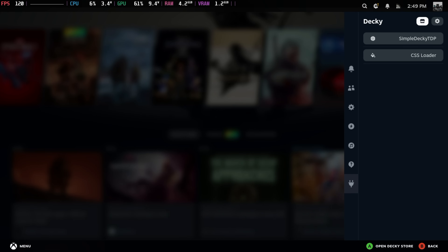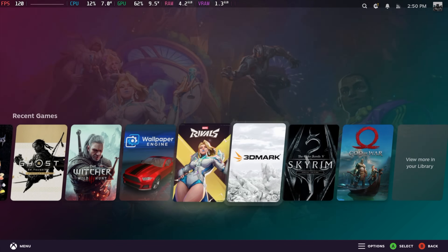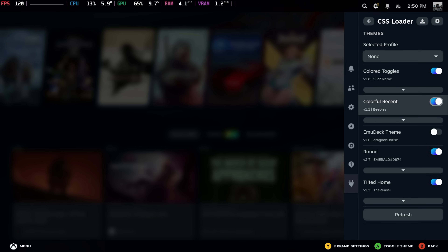One of my favorites is the gradient color change — looks really good. I've installed this with Decky, using CSS loader with a few favorites enabled. Setting it up with the EMU Deck theme really sets it off — just a very clean design. I'm going to disable that so we know exactly what's going on for this video, but that's personally how I like to have it set up.